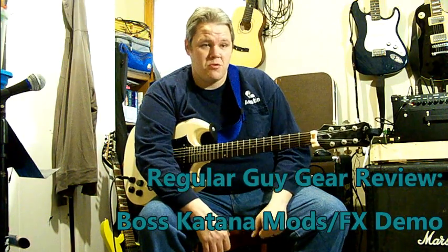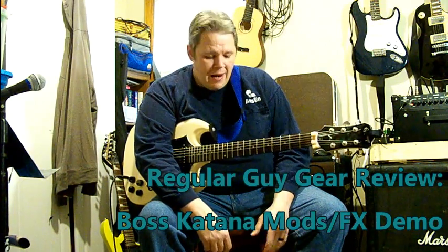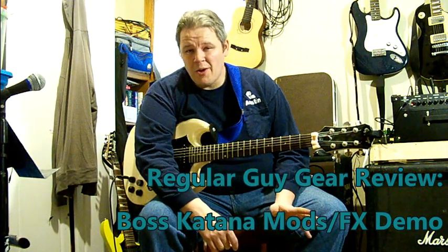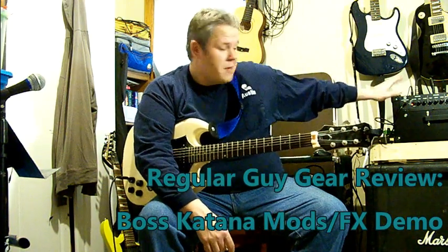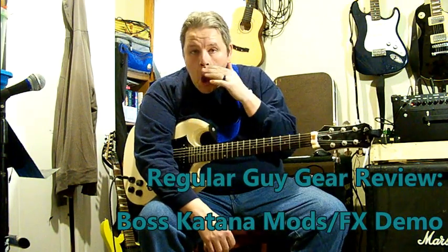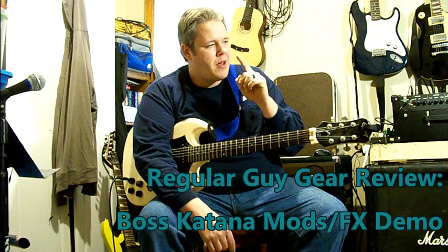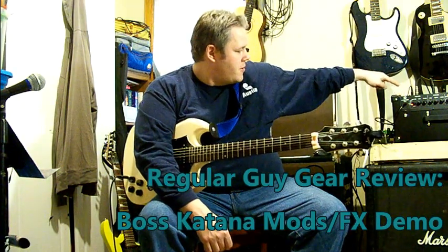Keep an eye out for that video. We'll also be doing one on delays and one on reverbs. I'm also going to be doing a similar series of videos for my HXFX, which I did a first look at a little while ago. Those two things — the HXFX and the Boss Katana — work really well together.